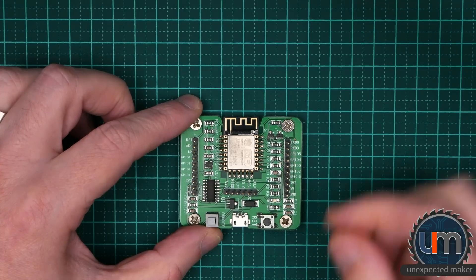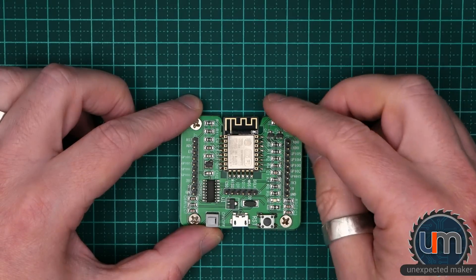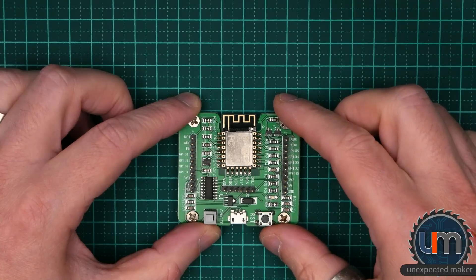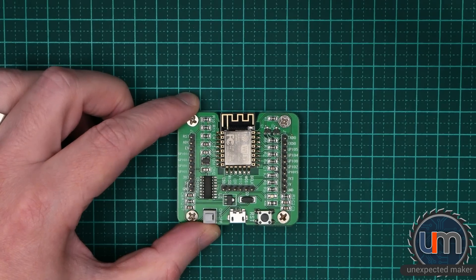What I'm finding though is the 8266 version — this particular one — is very sensitive and the ESP8266 tends to pop out. All I really have to do is just touch it sometimes or bang the board down and out it comes. So let's have a look at the ESP32 board.